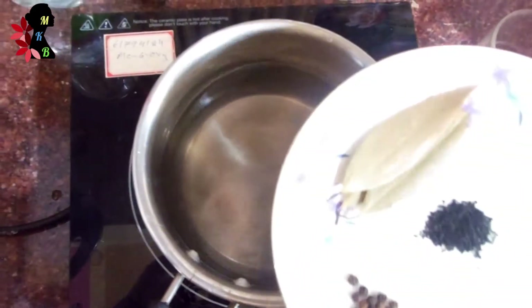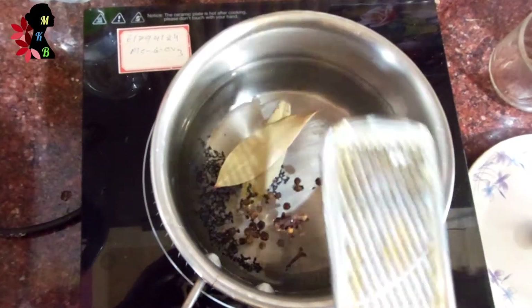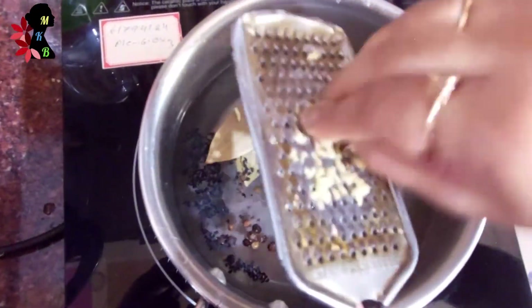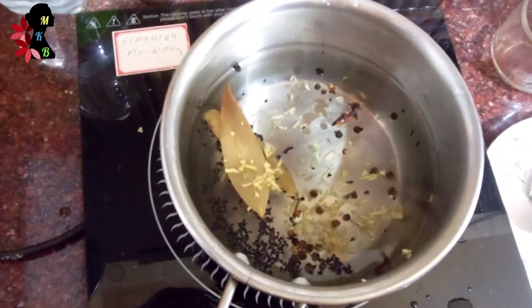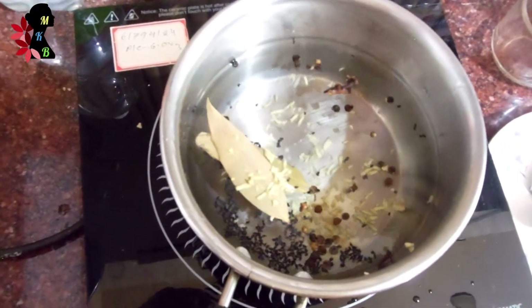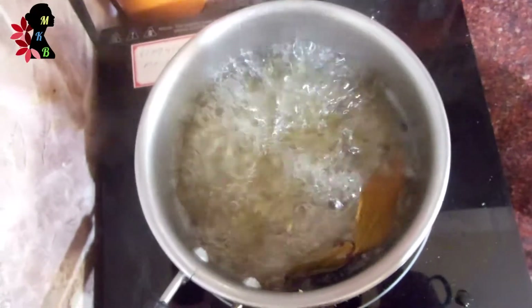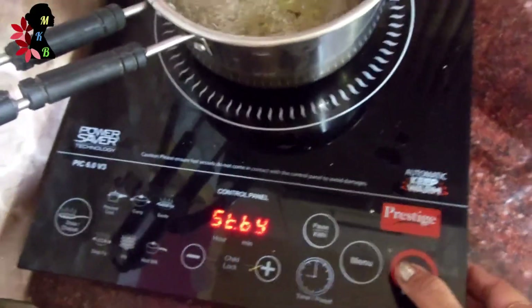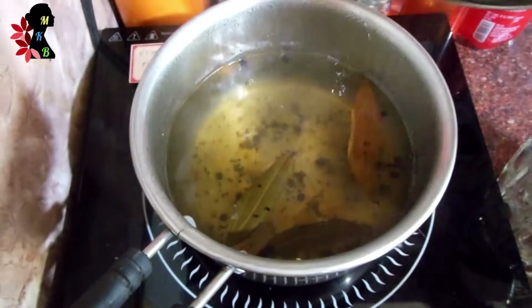I will give you 4 cups of water, then 3 cups of water, then 1 cup of water, and again 1 cup of water, then 3 cups of water, and finally 1 cup of water.